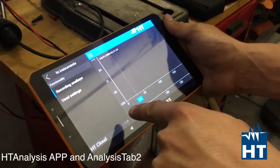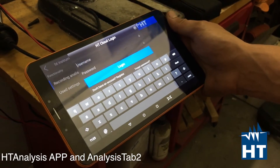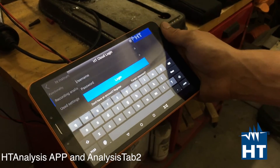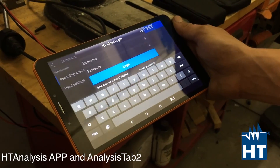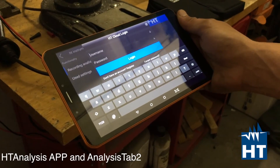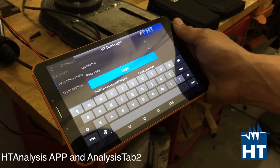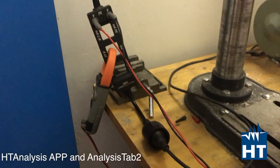Most importantly, you can upload your data and your recordings to the cloud, so any device — Apple or other — can access the registration. You can then create reports in the office.